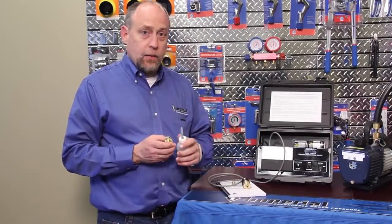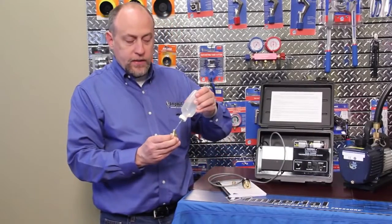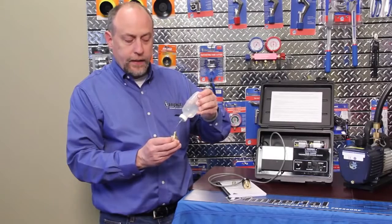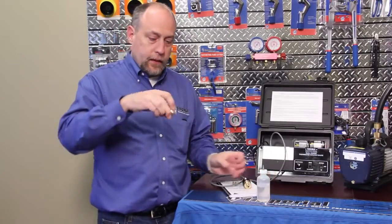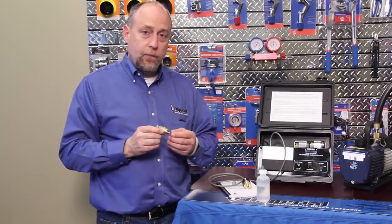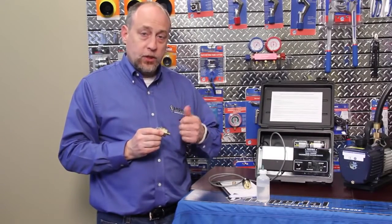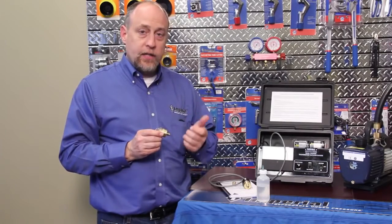If it does get dirty, we can take a small amount of alcohol, put it into the sensor itself, just squirt it right in there, put your finger on it, shake it up to clean it, pour the alcohol out, and then put the sensor on the vacuum pump. Run it for a few minutes to dry it, break the vacuum, run it for a few minutes again to dry it, and then we can check its calibration against another sensor.